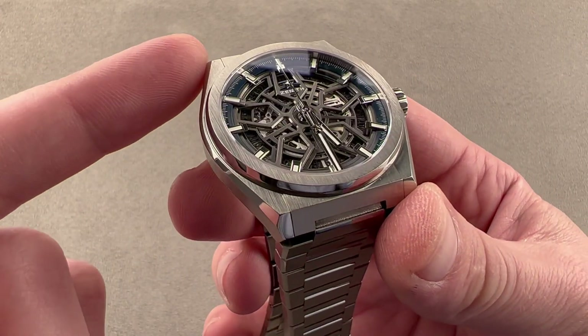In Grade 5 Titanium, this watch is 41mm in diameter, 10.8mm thick, and 45.2mm from lug tip to lug tip, so it is both very light and well-suited to a small wrist. The timepiece is light and airy on the wrist, mostly made of sapphire and titanium. It feels like a second skin.